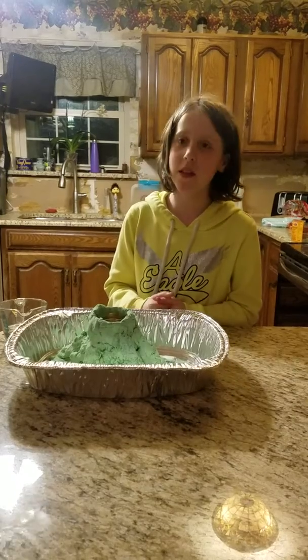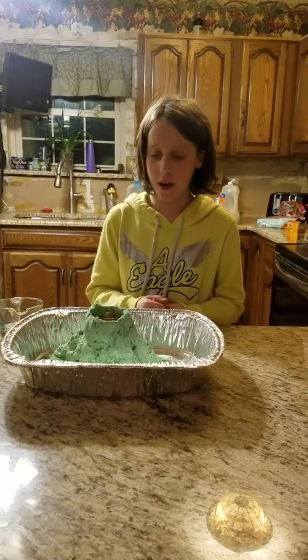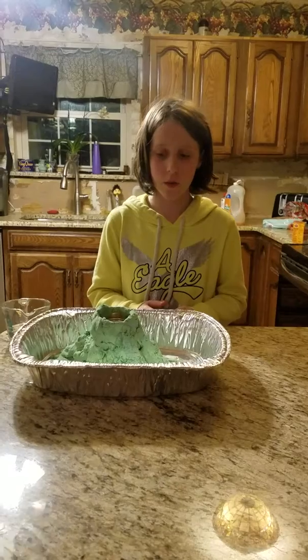I have made my volcano and it's made out of salt dough. I painted it and I had a fun time making this and I want to show you an experiment.